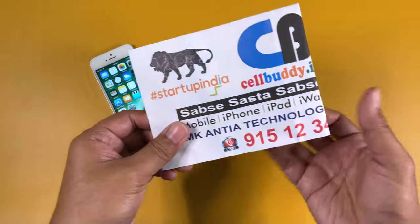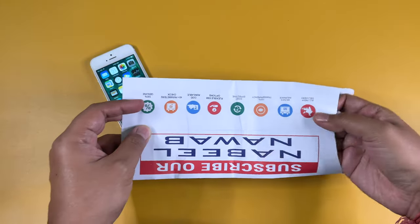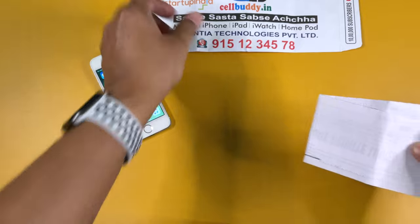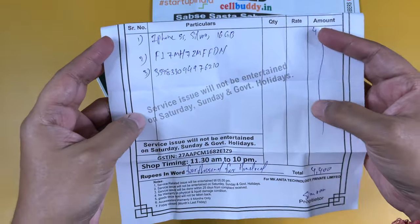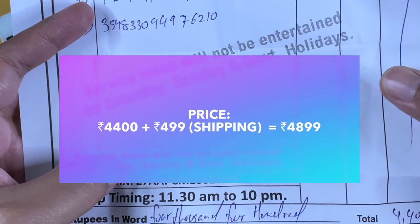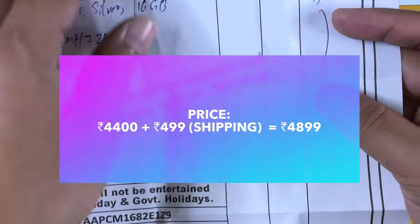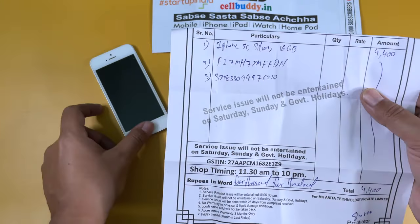Finally, here is the original bill. The Cellbuddy store is in Mumbai, so I bought it online from my city. The bill mentions the serial number, color, and price. The price is 4,400 Indian rupees, but I had to pay 4,900 because 499 rupees is the shipping cost.